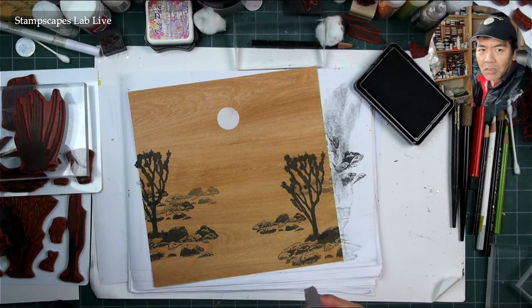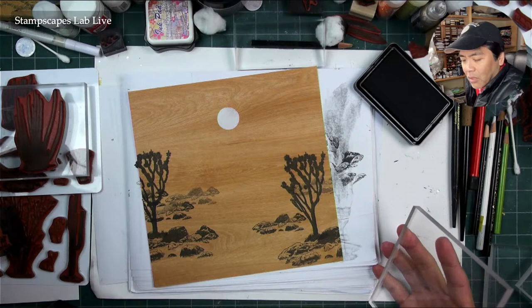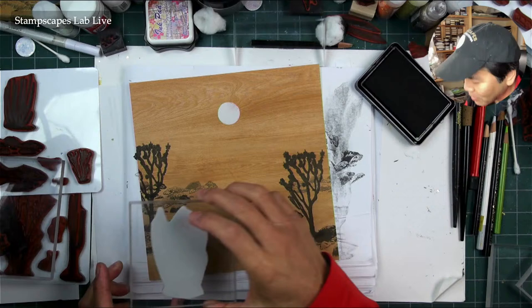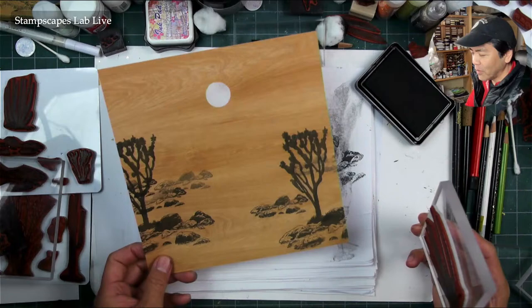In the desert it's like yucca, cholla cacti, and this bush called cat claw that has like claws on it — very scratchy out there. You don't want to go hiking out there in shorts.